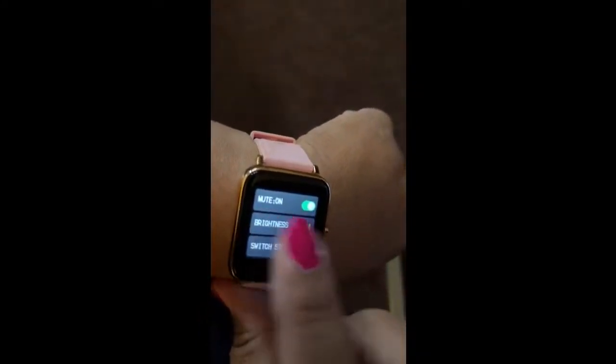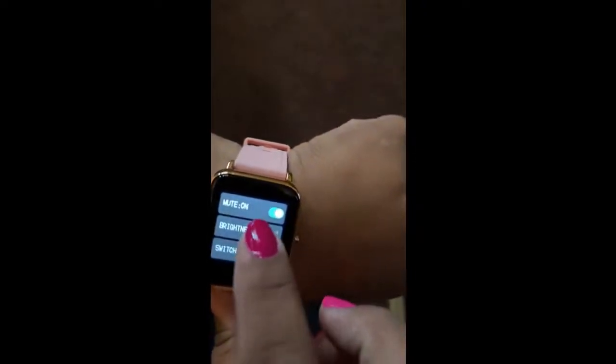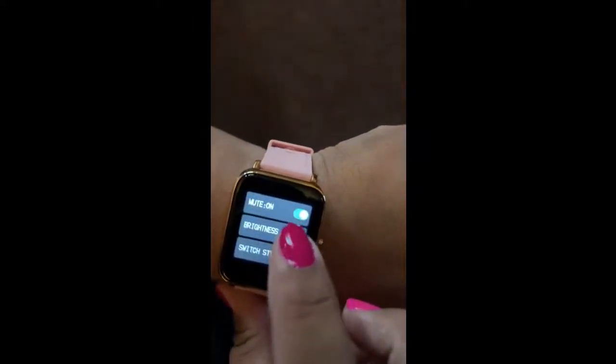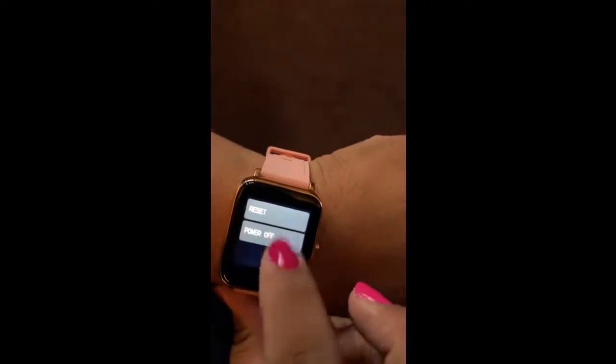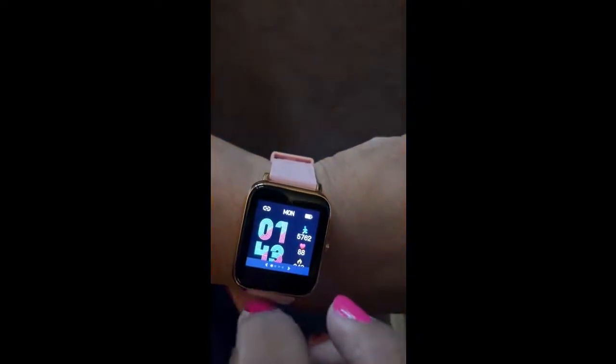This is your settings area. You can do your mute, brightness — bright, bright, bright. Reset, power off, switch style. So it gives you different styles.